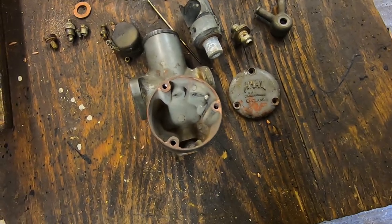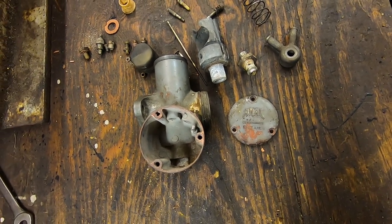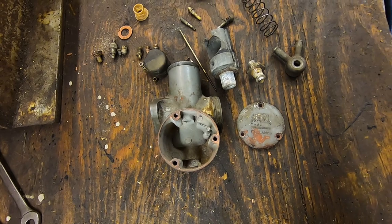Success. So that's the carb stripped down successfully. Now it's going to be time to clean the individual components and then we can start thinking about putting it back together.